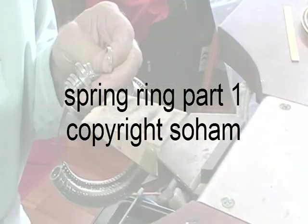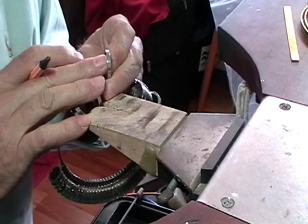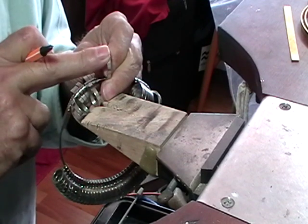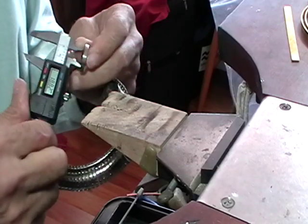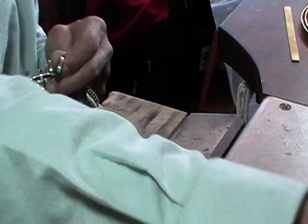We're going to make a slightly more advanced version of the spinner ring. The only thing is it's not going to spin. Get your ring size and measure the inside diameter. Write the number down. Mine is 19 millimeters.